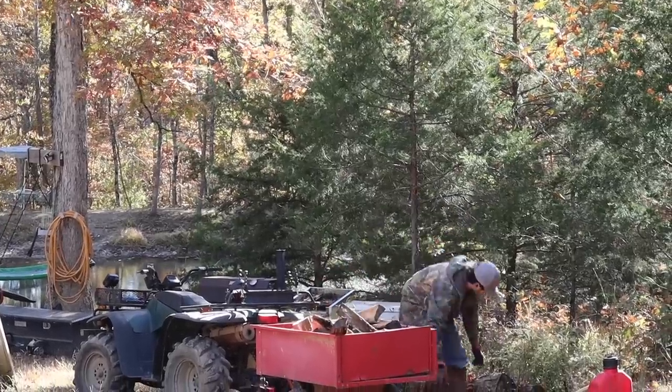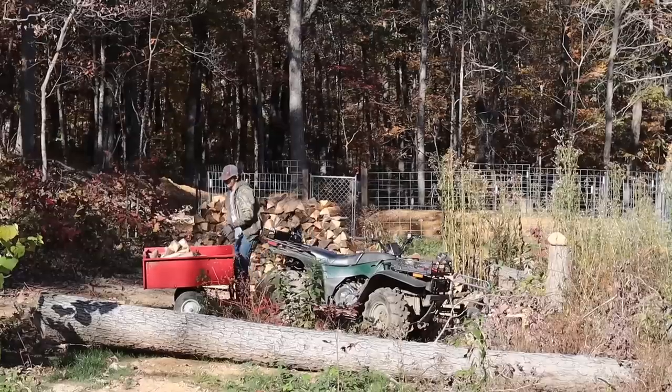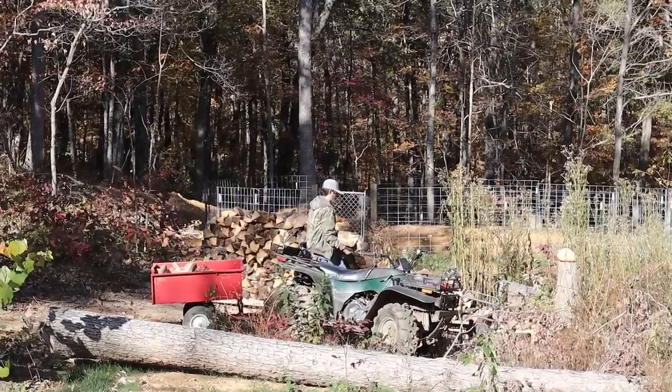This morning has been quite productive on the property and we were able to get a lot of little things done, but now it's time to get to the main project at hand — under the containers.